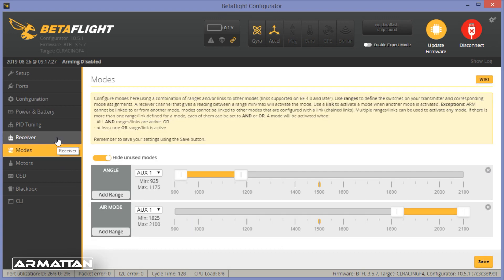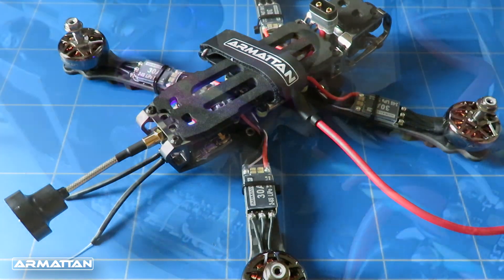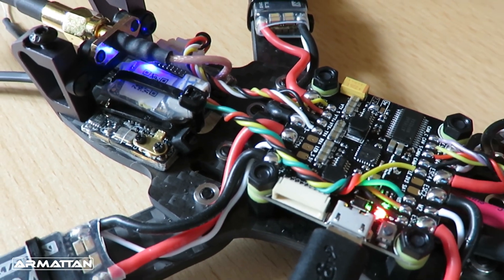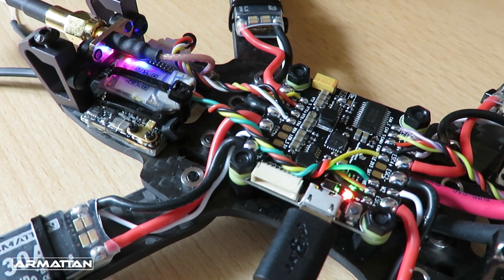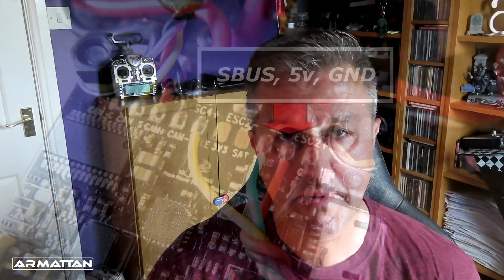This model has a receiver pre-installed, which you can choose when you order. If yours is pre-installed, skip the next bit; if not, you need to install the SBUS output of your receiver onto the flight controller. On the CL Racing flight controllers that Armatan use, you connect the ground, plus five volts, and the SBUS signal in. With that done, the next job is to create a model on the radio, bind it to the receiver, and then do the configuration in Betaflight.